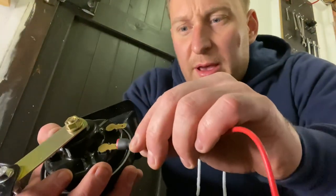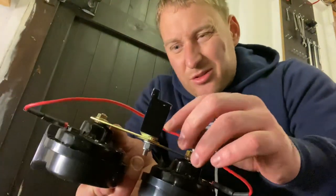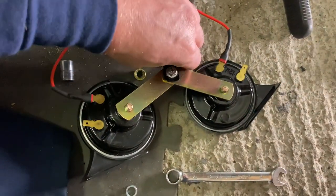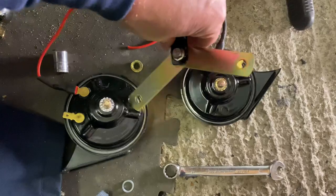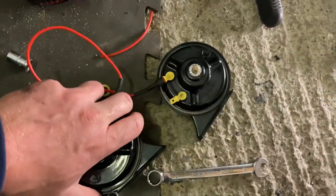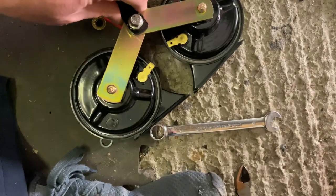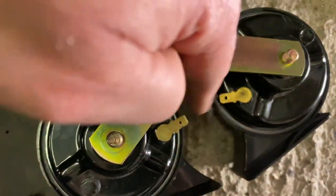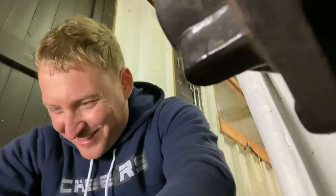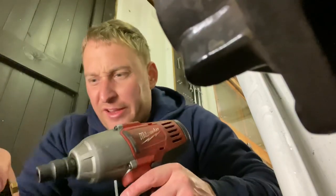That just goes onto there - I think I'll put a cable tie on it as it's flopping about. Watch this - ready? I'll put them like that, then all I need is a little wire to go between there. Genius, fellas, genius - it's shorting that way, you know.